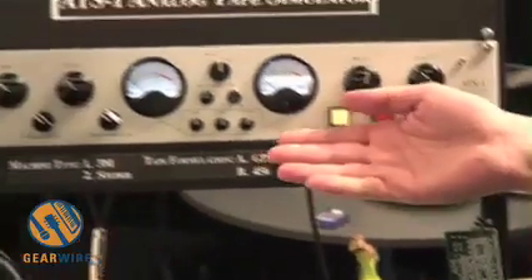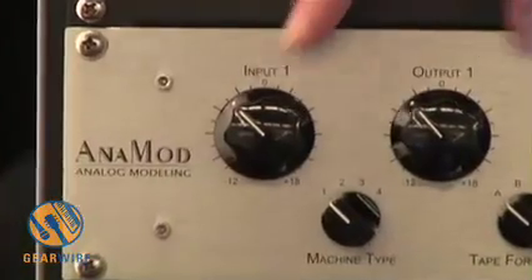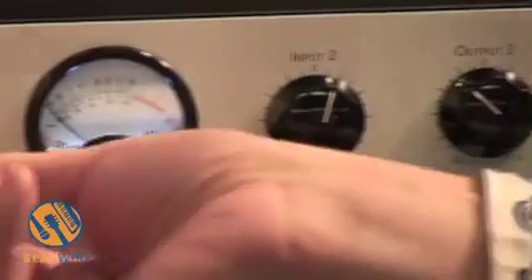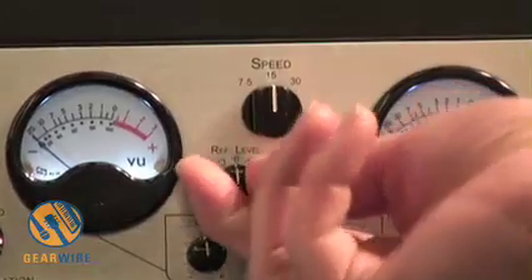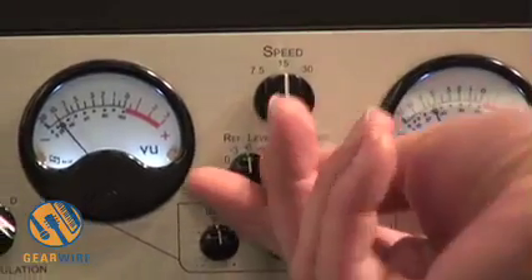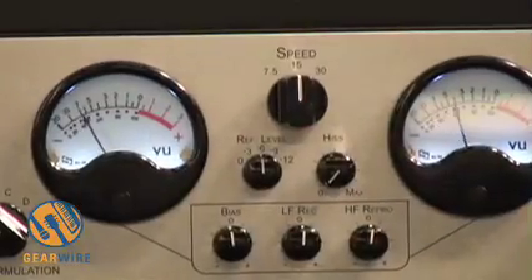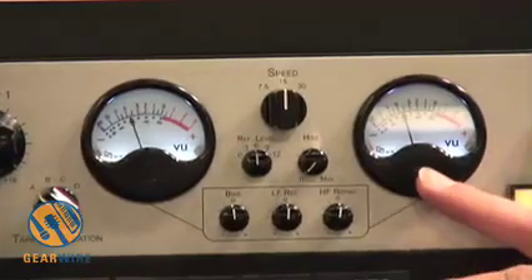What you see on the box is basically a dual mono box, so you have two channels — channel 1 and channel 2. There's a reference level that can be set, which is for the meters, and that will allow you to calibrate. Zero is the equivalent to 185 nanowebers per meter. Then you can go up to plus 9 or plus 6 and set your input levels. This is input metering, so you can see how hard you're hitting your tape.